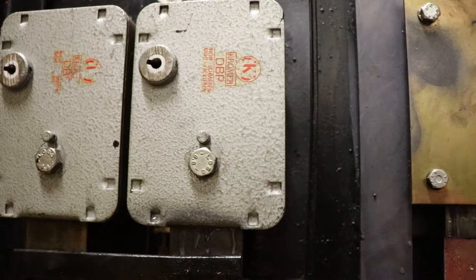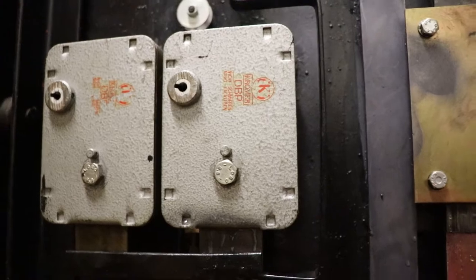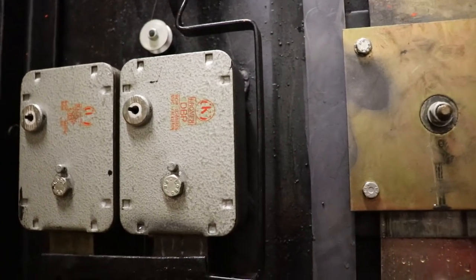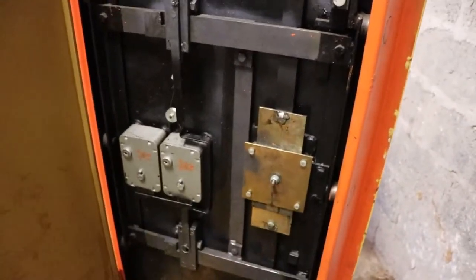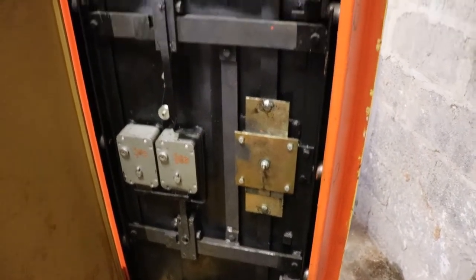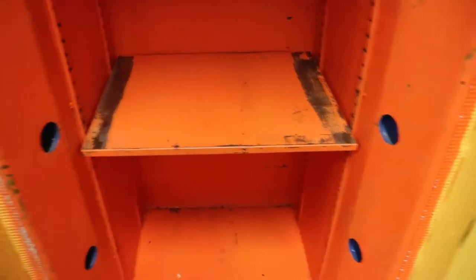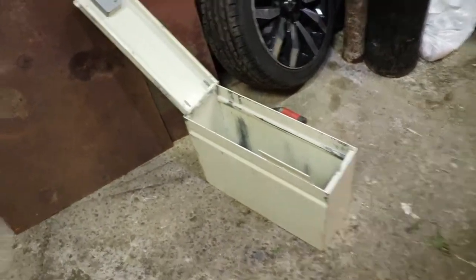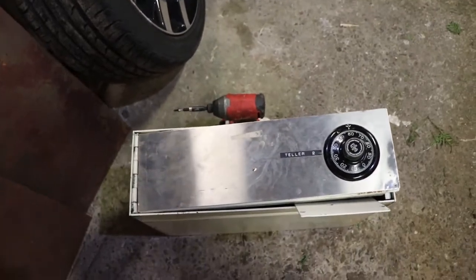So this has got a Chromer DBP two lock sets in here. Sometimes you can buy these with a lock like a key and a combination. This one was optioned out with two combinations for whatever reason — for dual custody. So they didn't want one person to be able to open the safe on their own; they wanted two people. It has tracking in here for shelves. I only got one shelf unfortunately. And then it came with a little cash box here for putting in your teller cash.